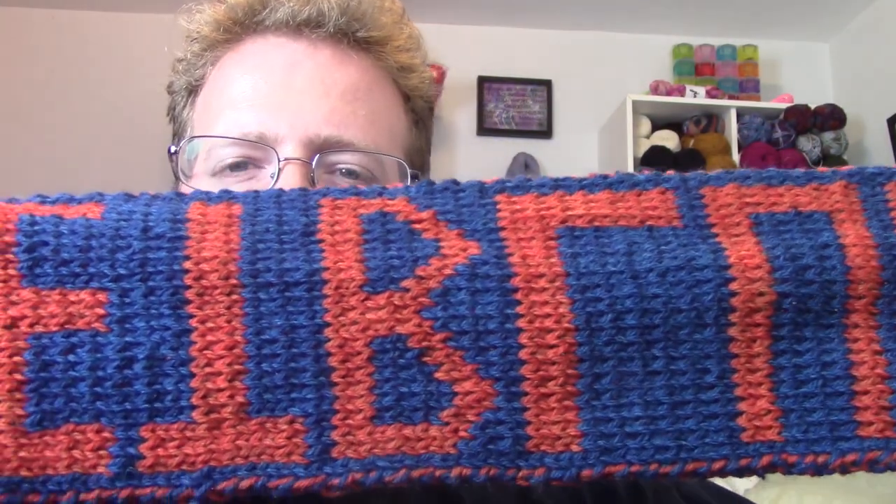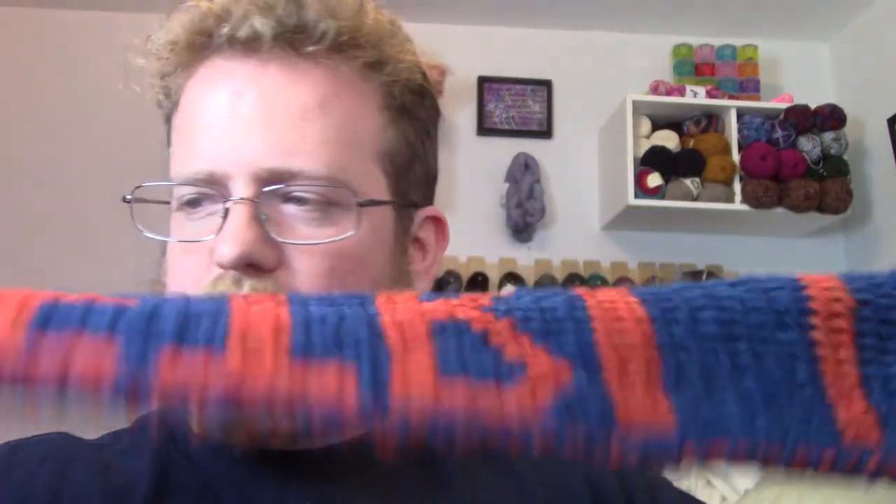It is double-sided because I'm crazy like that, though the back side is upside down — that's just how it works. I really like the double-sided design because it gives it a little bit more weight and feel to it. Especially since we're up in Massachusetts where it can be very cold and we get a lot of snow, the extra heft is kind of worth it.